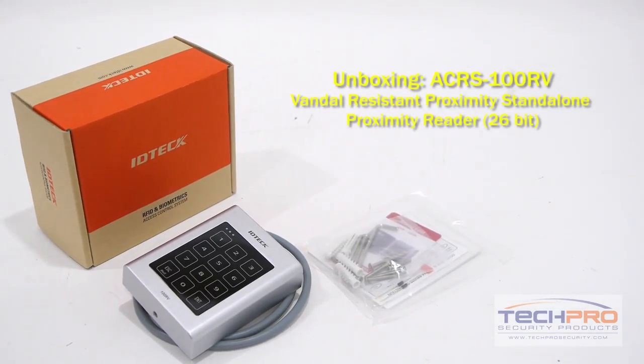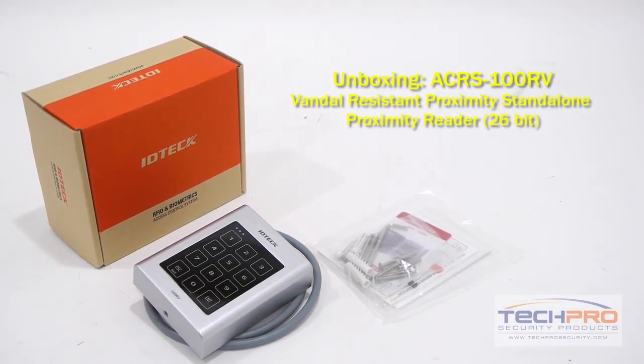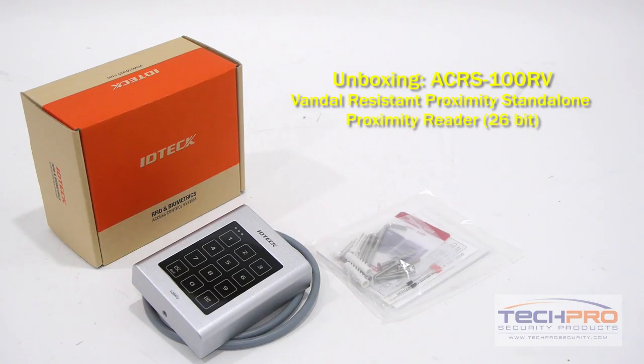This reader also comes with 5 inputs to handle door sensors and exit buttons, and 2 outputs for door lock and alarm control.